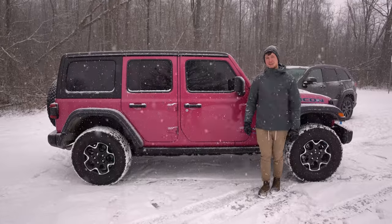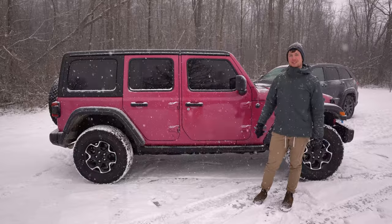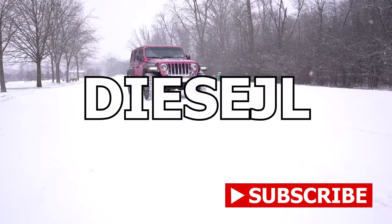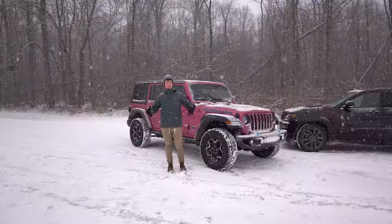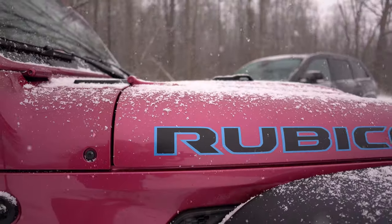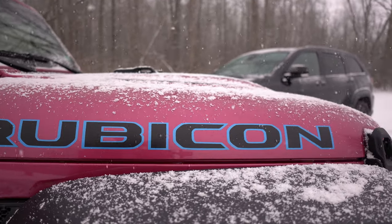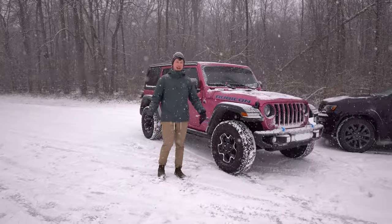Hey guys, this is Tyler with Diesel and today we're going to talk about the full-time four-wheel drive that's in some of the newer JL models. Let's check it out. Jeep keeps packing technology into the newer models. We have the 4XE right behind me here — it's a hybrid model. One of the newest and coolest features that they packed into the Jeep, starting around the 2021 model year, is the full-time four-wheel drive.